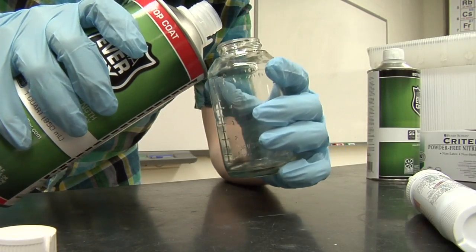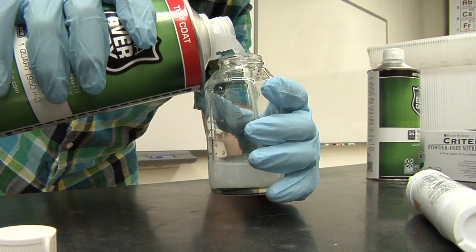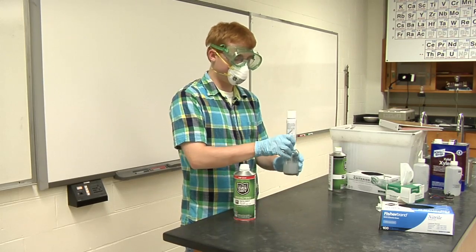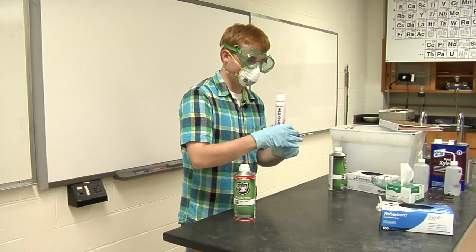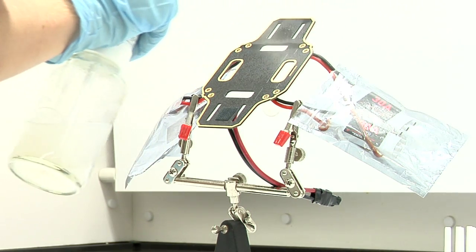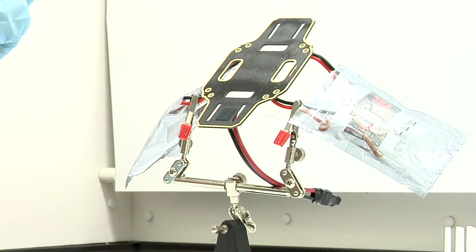Thoroughly shake the top coat container before pouring it into the second glass container of the Prevol spray system. Again, firmly screw the propellant canister into the glass container. Apply the top coat three times to all sides of the target object. Let it stand for two hours.